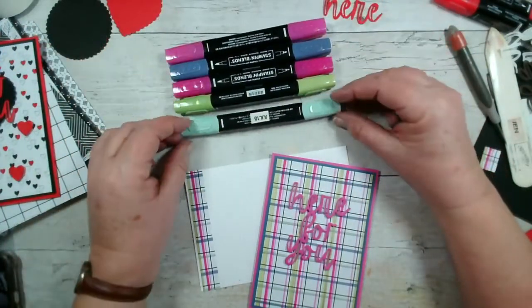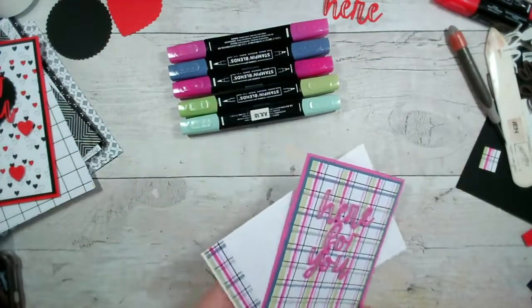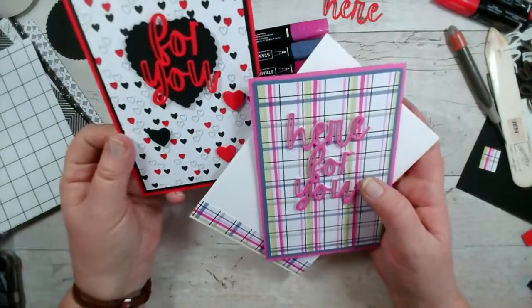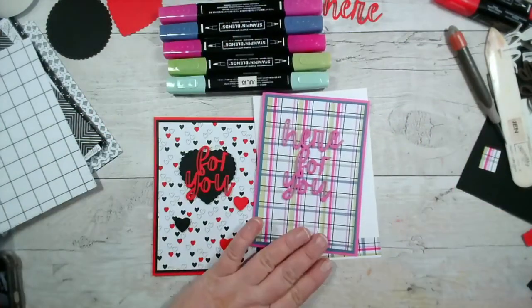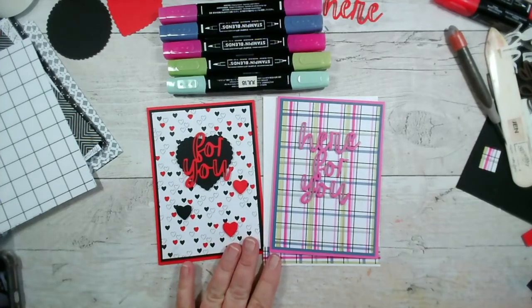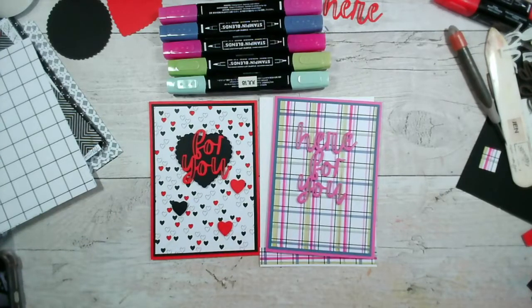So the colours used were Magenta Madness, a little bit of Mint Macaron, Granny Apple Green — inspired by Sue — and a little bit of Misty Moonlight. Here we are, our finished card 'Here for You,' and then completely different, our valentine's card that says 'For You.' Thank you so much everybody — I hope you enjoyed that little bit of playtime. I look forward to crafting with you tomorrow: Thursday at 7pm, the 3rd of February. Thank you for joining me today and for your input — I do like Sue Marrick's new tartan. Do take care now — bye everyone!